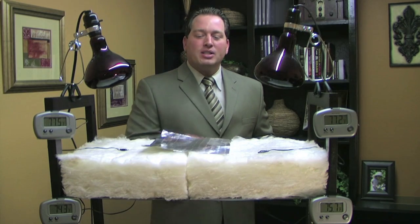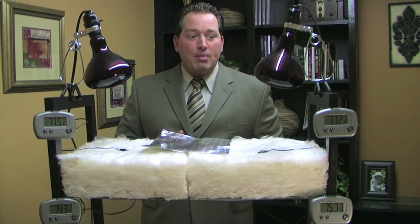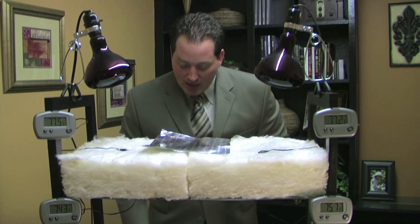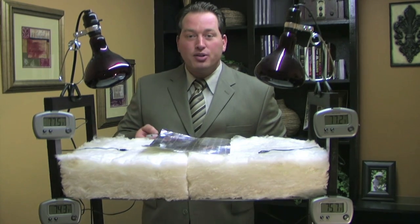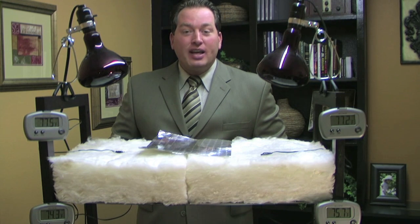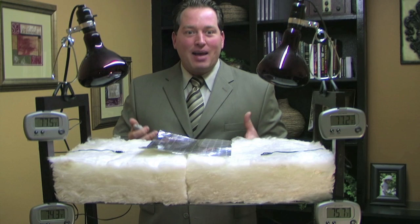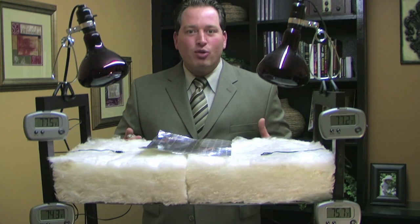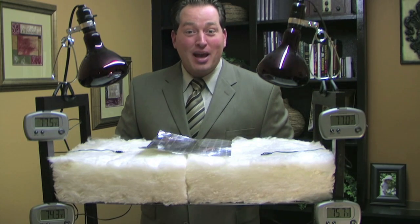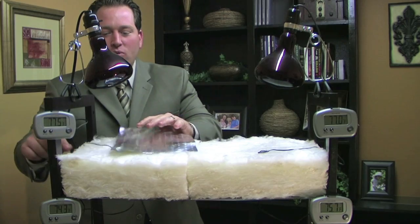For those of you who've never seen a Radiant Barrier presentation before, let me show you what we've got here. I have two 250-watt infrared heat bulbs, two pieces of R13 fiberglass insulation, and four thermometers. The temperatures of the thermometers are all a little bit different — we've tried several times to get this video exactly right, but unfortunately we don't have enough time to let the heat lamps cool down to exact room temperature before starting again. I'm placing the probe on top and turning both heat lamps on.